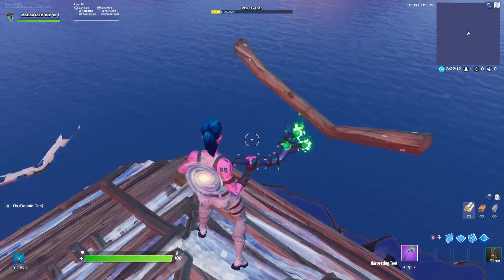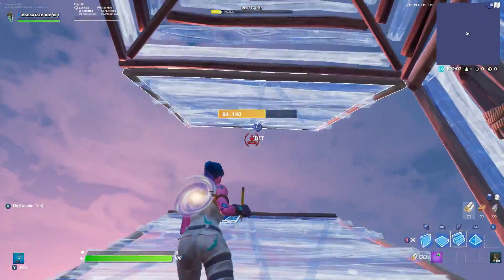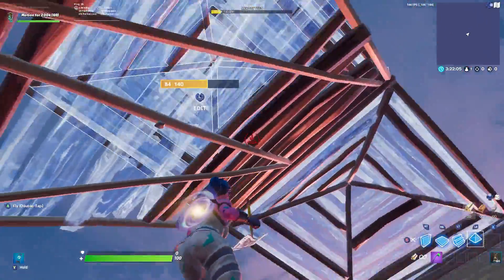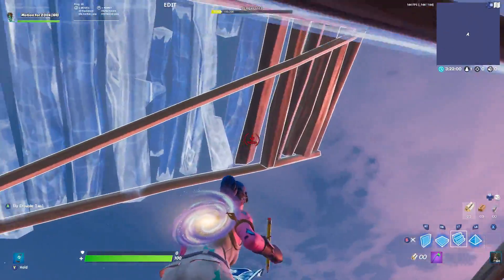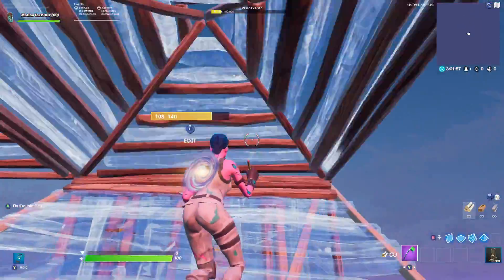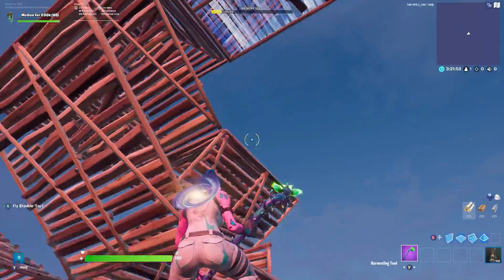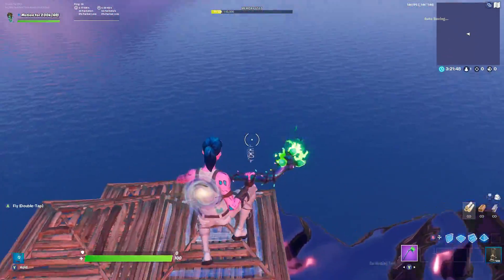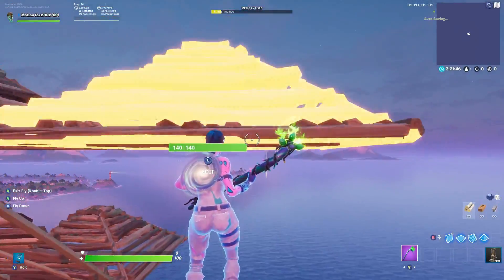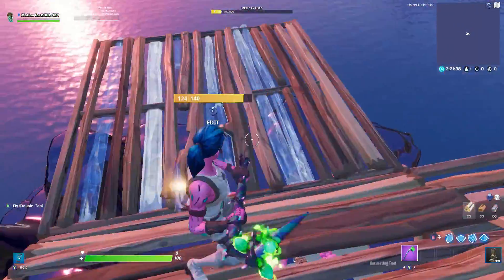Once we get into this position, place two pyramids. Then once we're here, make sure you place the floor right in this spot — if you don't place the floor it's going to break. Make sure you have the floor and the wall-ramp right here exactly in position.